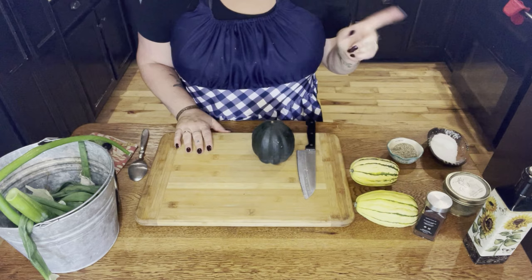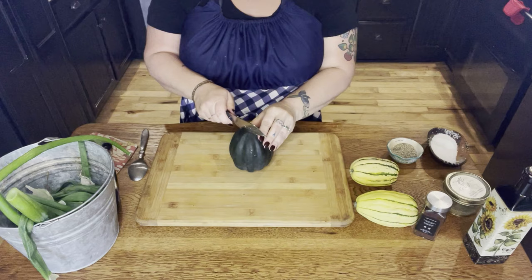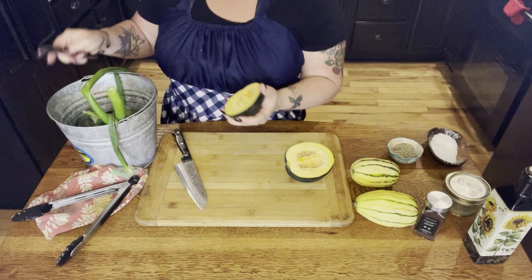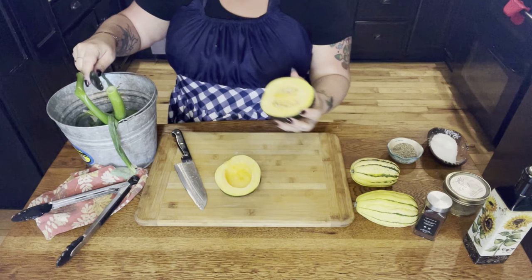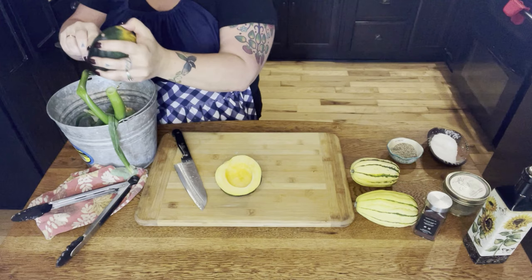Now we're going to prepare the vegetables to roast while our rabbit is basting. I have the acorn squash and I'm going to cut it in half. It's always a good practice not to throw all of this organic material into the garbage — you can preserve the seeds, feed them to your goats and chickens and guinea fowl, or put them in a compost bin so it goes back to the earth instead of a garbage pit somewhere.